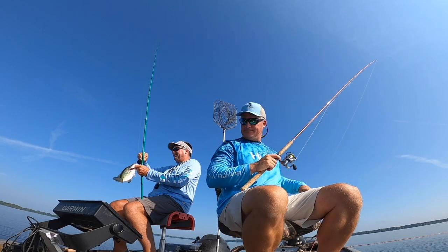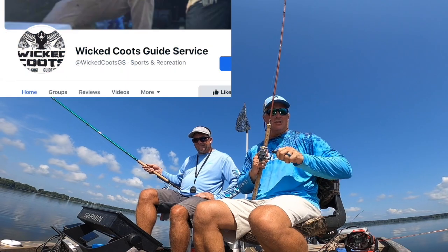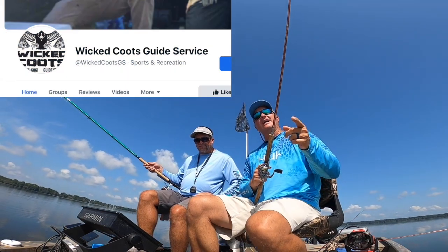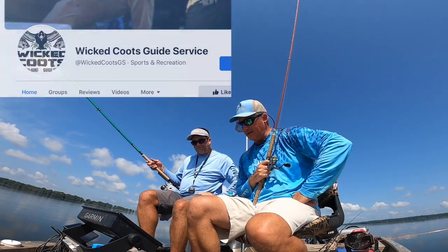I'm gonna change baits. Hey, for those that have stayed this long in the episode, don't forget to check out Wicked Coot's Guide Service — Elliot Tomlinson, awesome dude. I'll put his information up here — check him out here on Reelfoot, good guy.